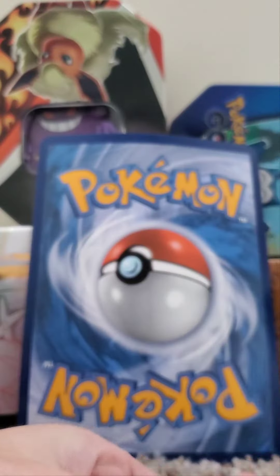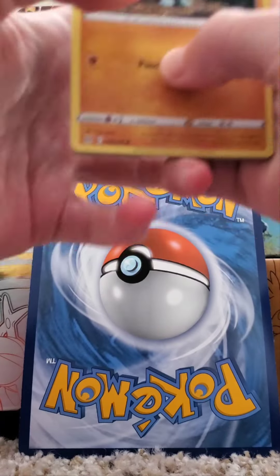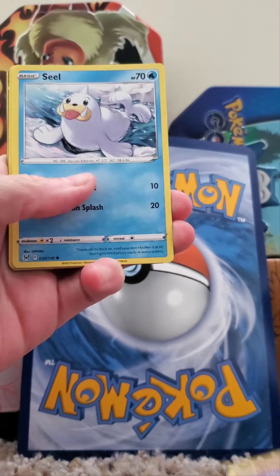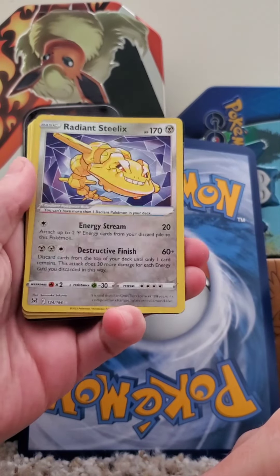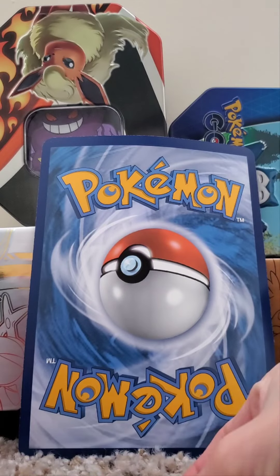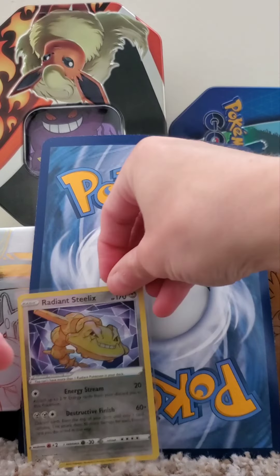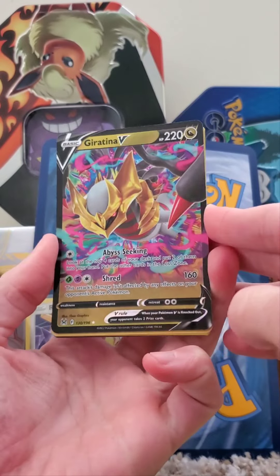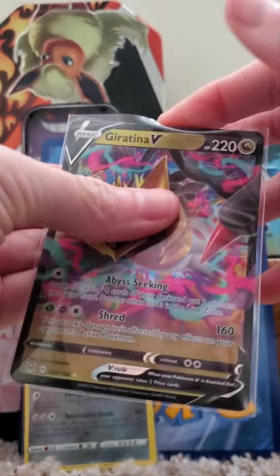We are doing some unboxing, having a great time, hoping to get some super rare Pokemon cards. Let's see what we can pull. Something good — wow, look at that. Shiny Radiant Steelix! That is an awesome card. Let's go ahead and put him in a penny sleeve for now. Wow — Girantina V! Amazing, look at this. We got so lucky off the first pack. How lucky! Amazing, guys.